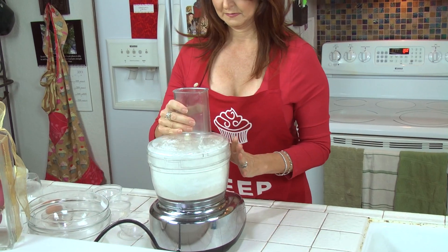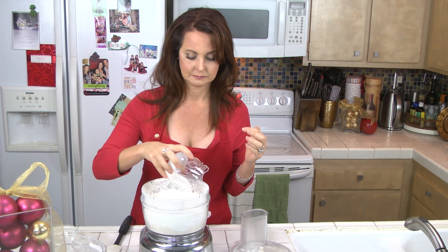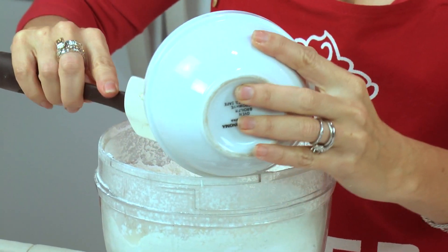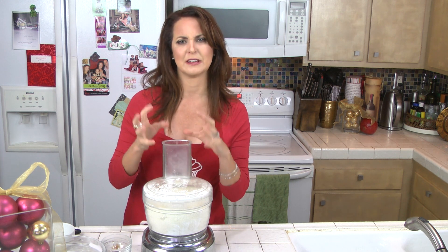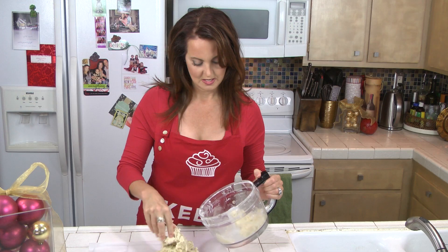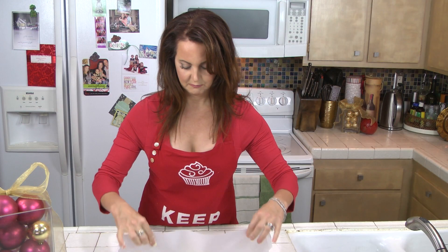Then add your wet ingredients — your egg, a little bit of milk to hold the recipe together. Today I'm using rich coconut milk. Then vanilla and your butter. Pulse this so the butter really works itself in. Cookie dough is very different in consistency from cake batter — cake batter is wet and loose, cookie batter is dry and just holds together. If the dough isn't coming together, add a little more liquid like coconut milk. Then put it on parchment paper and form it into a big ball. Wrap it up in your parchment paper.